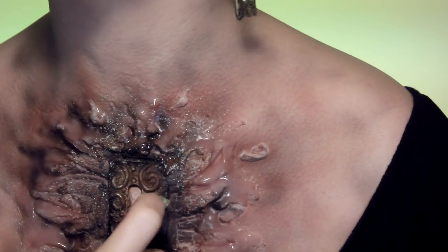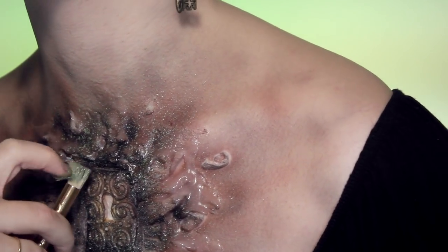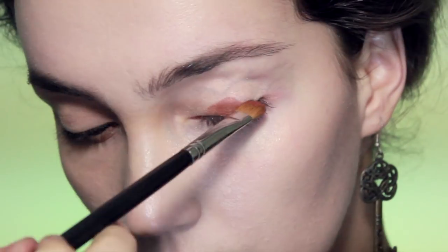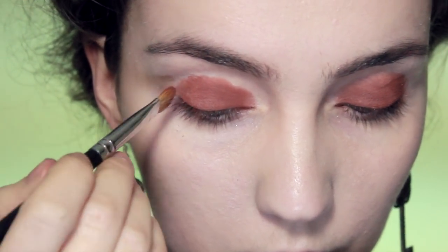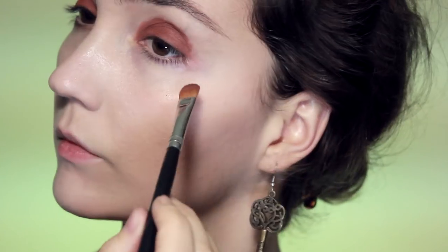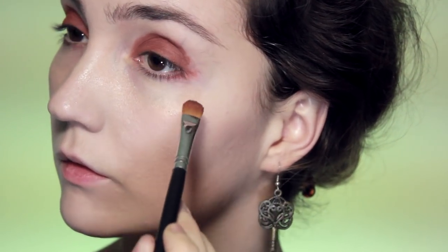I'm going to use some mint green to make it look a little bit mossy. The easiest way to do this is to get a stiff brush, load it up with face paint, and spray it all over the area — it creates a very natural, organic look like real moss. Now we're moving on to the eye makeup. I've already done my eyebrows and foundation, so I'm skipping right ahead to the eye makeup with primer already applied.